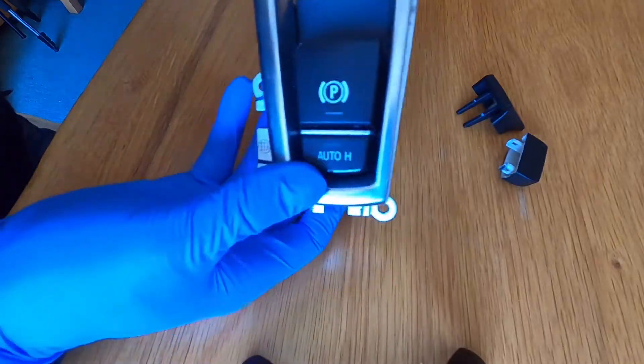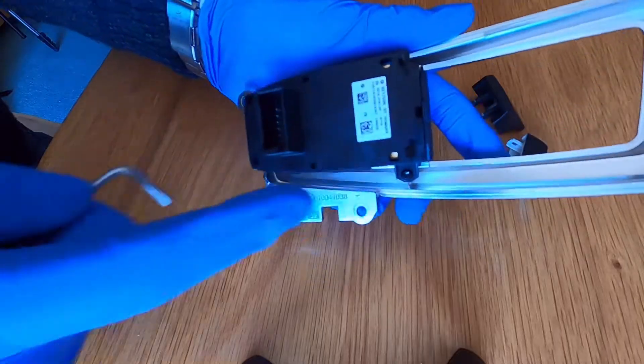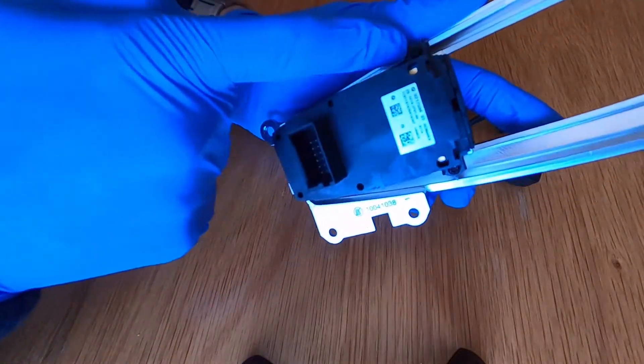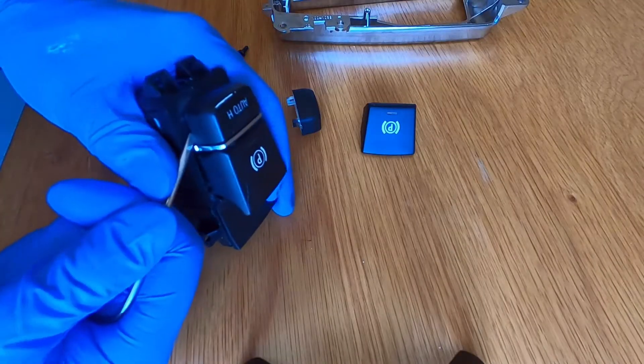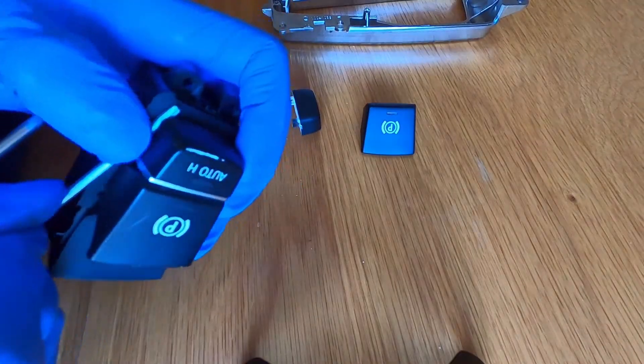The first thing you need to do is undo the four small Torx screws to free the parking brake from the silver trim surround. Then lever up each side of the Auto H button using a small screwdriver — it is fiddly but it's not too difficult.